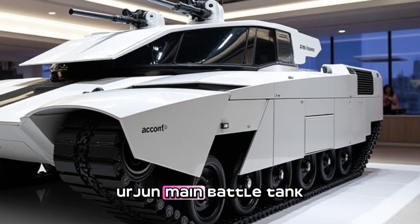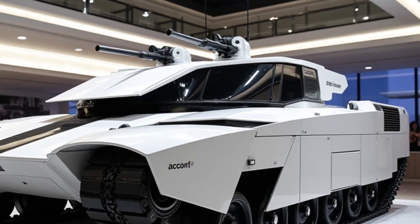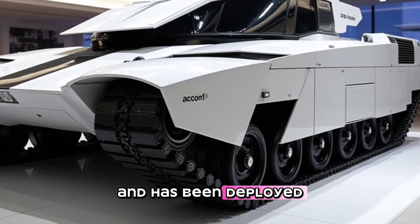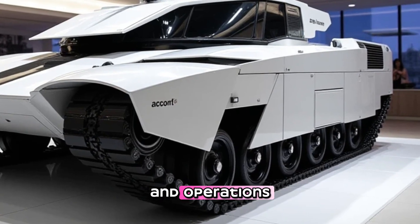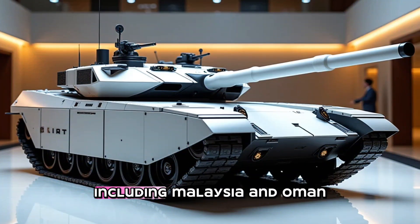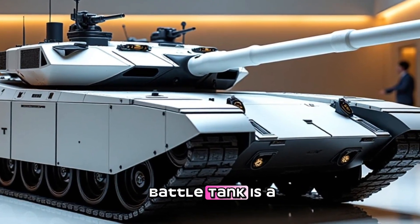The MBT Arjun main battle tank has been in service with the Indian Army since 2011. The tank has undergone extensive testing and evaluation and has been deployed in various military exercises and operations. The tank has also been exported to several countries, including Malaysia and Oman.